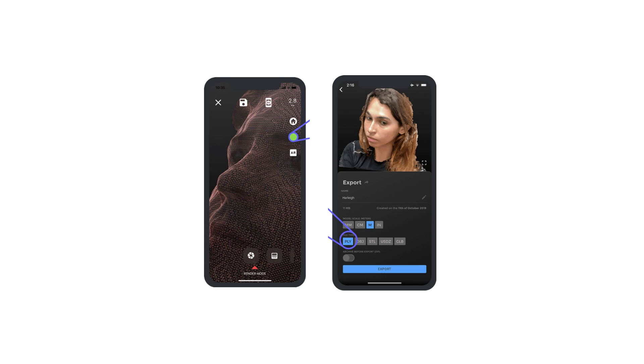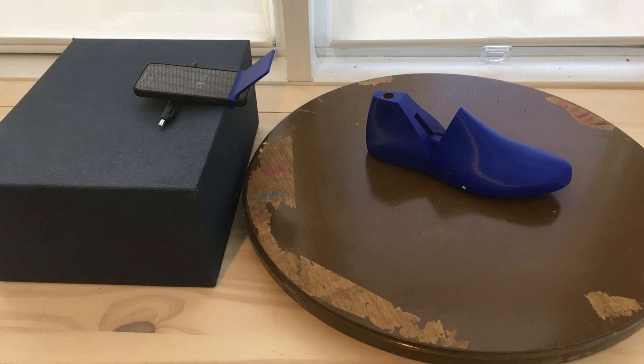As you would expect, various app developers jumped on the opportunity to use this technology for 3D scanning not just faces, but all manner of objects. And as you'll expect me to add, it can be used to scan numerous things for footwear applications. For instance, human feet can be 3D scanned, and footwear components can also be scanned. For this tutorial, I'm going to focus on 3D scanning a shoelast.